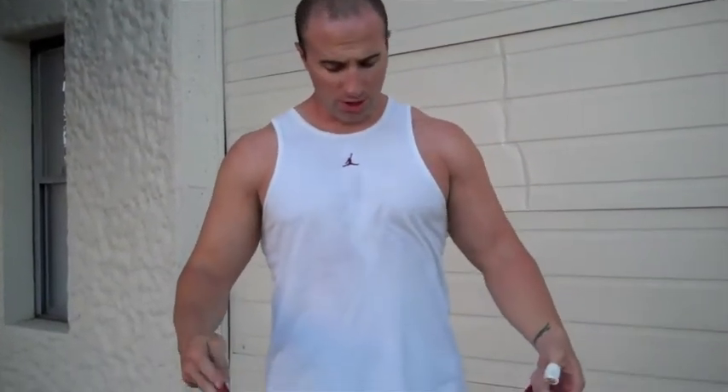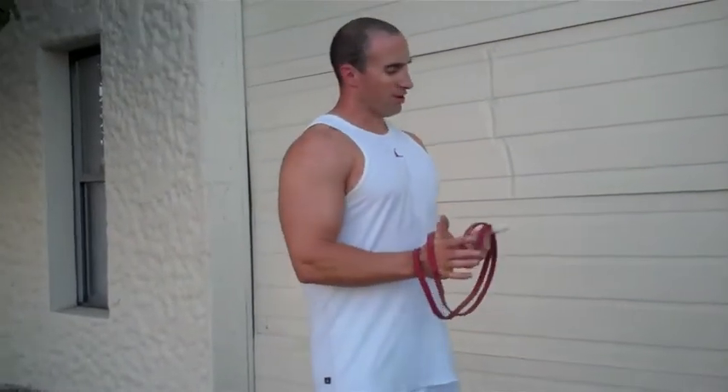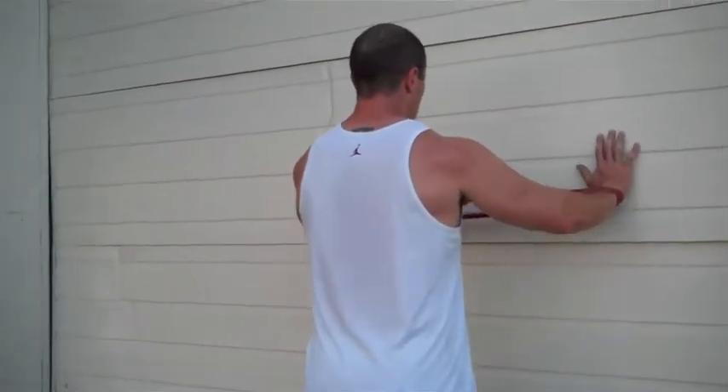You take a flex band, okay? You double it up, so you have a double loop. Go around the wrist. You get on a wall, keep your arms apart as far as you can.